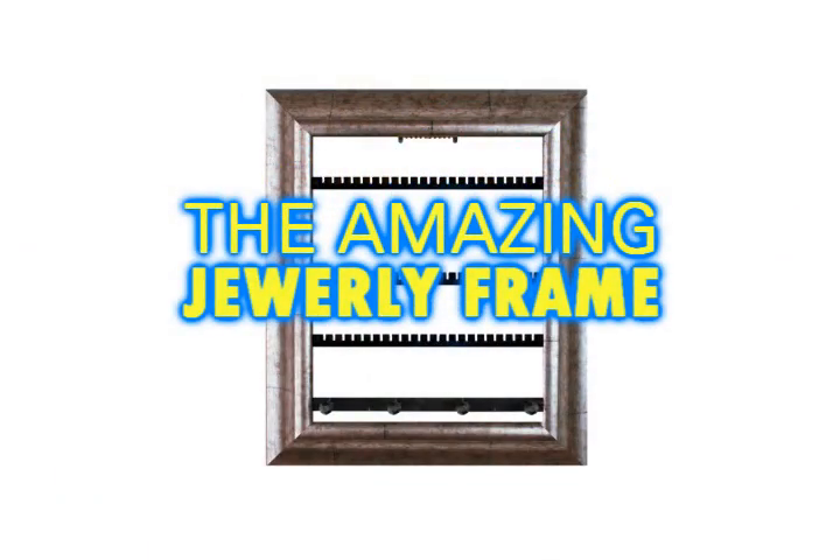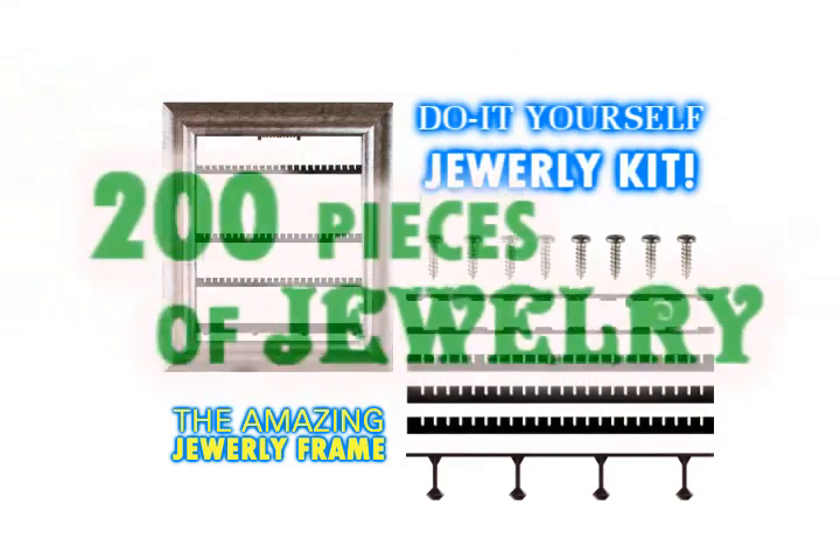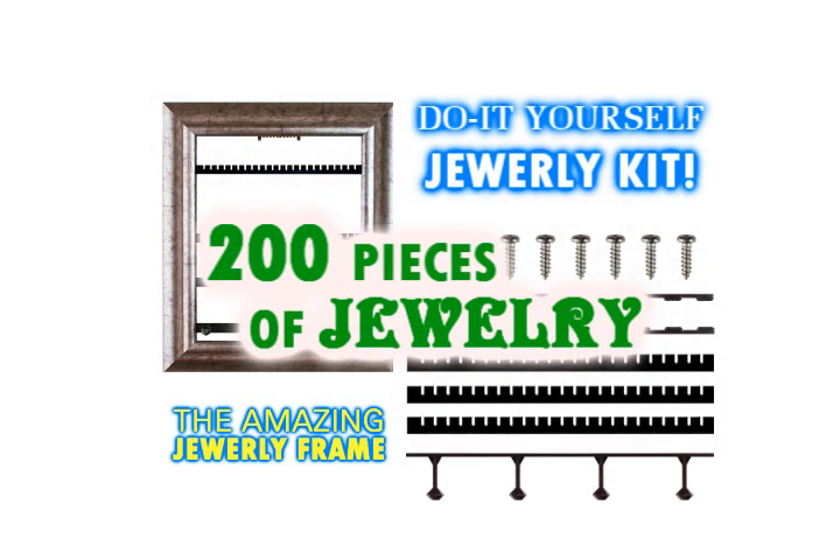Order now and you'll get both — the amazing jewelry frame and the jewelry frame kit. Together they hold over 200 pieces of jewelry.